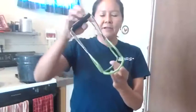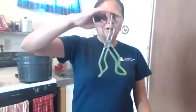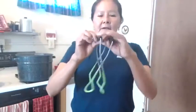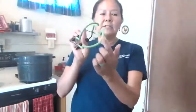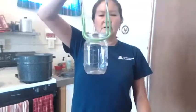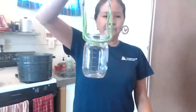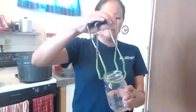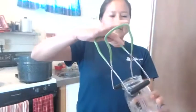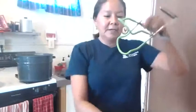The other tool is a jar lifter — it's like tongs with a rubberized piece on one end and handles on the other. The rubberized piece connects to the jar. When using it, put the tongs over the lip of the jar and pull it up. The rubber connects to the glass. It's designed to pick hot jars out of the water. Just remember: rubber connects to glass.